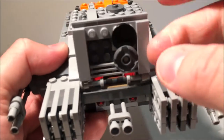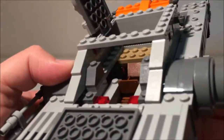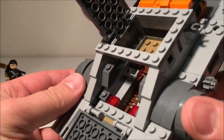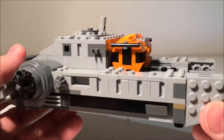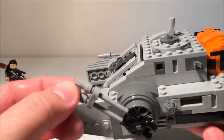You have a front flipping forward door with a seat, and then we have a top hatch as well with a back seat. There's a couple of seats there for your drivers. You can add some stormtroopers in — you can have a couple of stormtroopers on the side or marching alongside of it. It's quite cool.